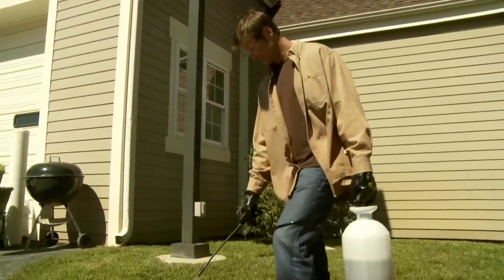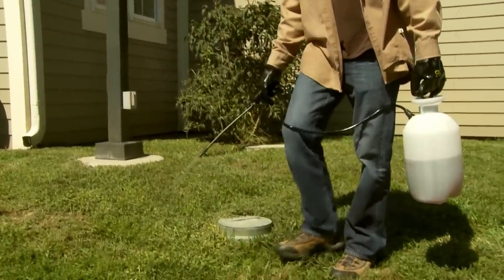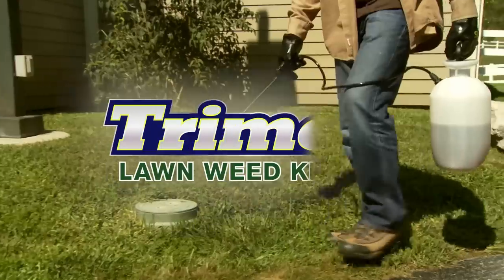A beautiful lawn doesn't have to be spoiled by weeds. You can regain control of your lawn with Trimec Lawn Weed Killer.